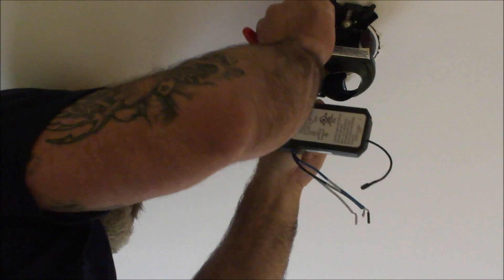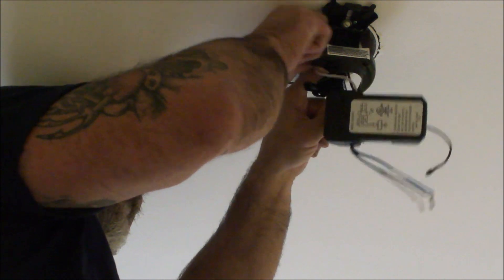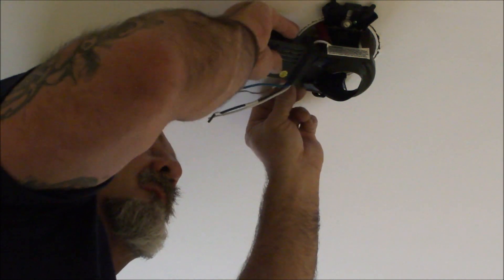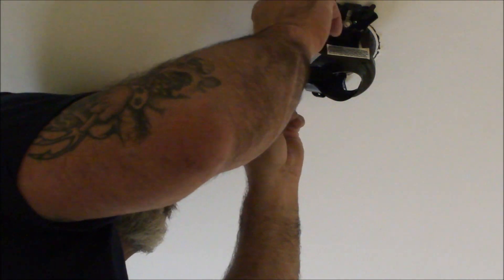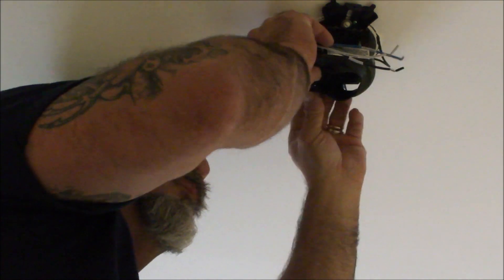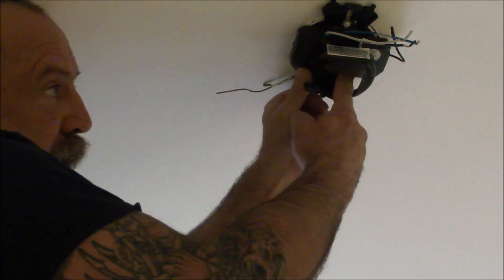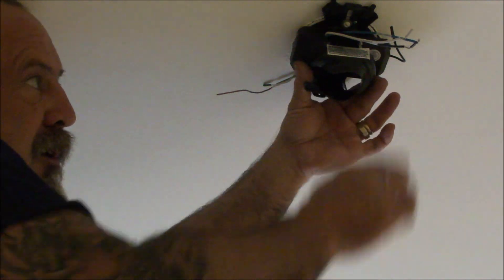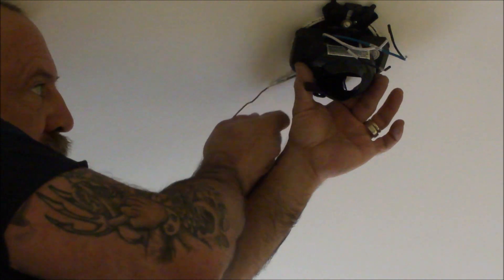These are done. I'm going to tuck them up into the box and get the remote — the receiver — in here with all the wires out of the way but still accessible. It's kind of flushed up against the ceiling, and the idea is I'll be able to get the ball mount for the fan to sit in here, and I'll also be able to connect the fan wires as well as the ground wires.